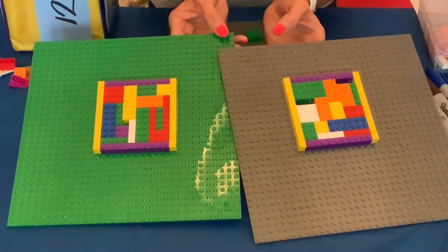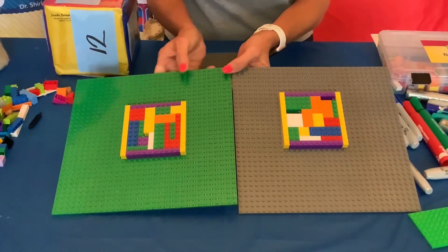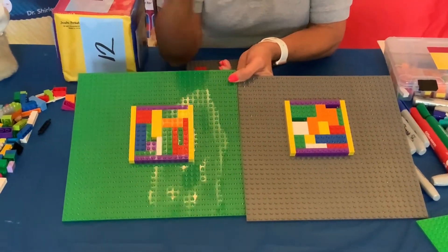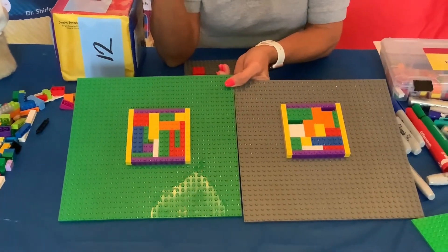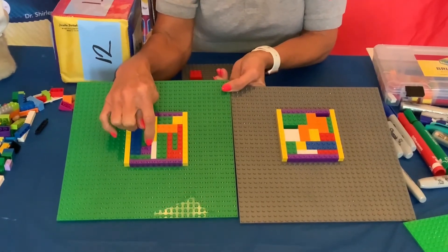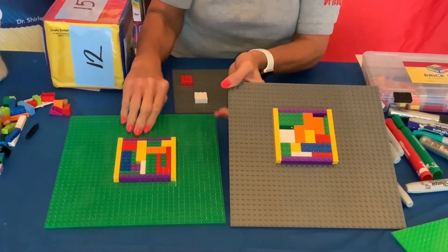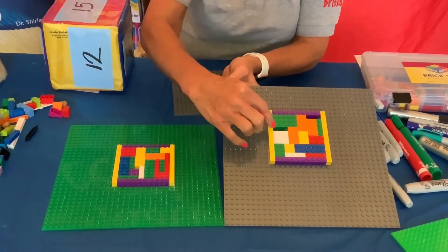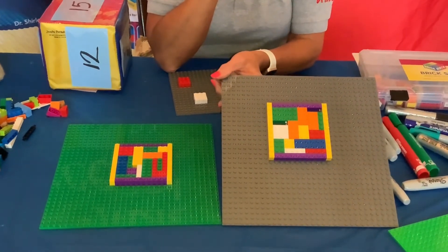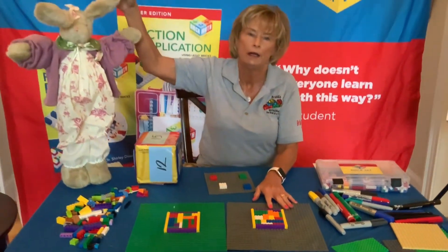To figure out who wins, take the number 100 — which is how many studs are available inside the grid — and subtract the number left open. So 100 take away one means Bunny got a score of 99. Looking at Dr. D's board, 100 take away six means Dr. D got 94. So unfortunately, my friend Bunny beat me in this game.